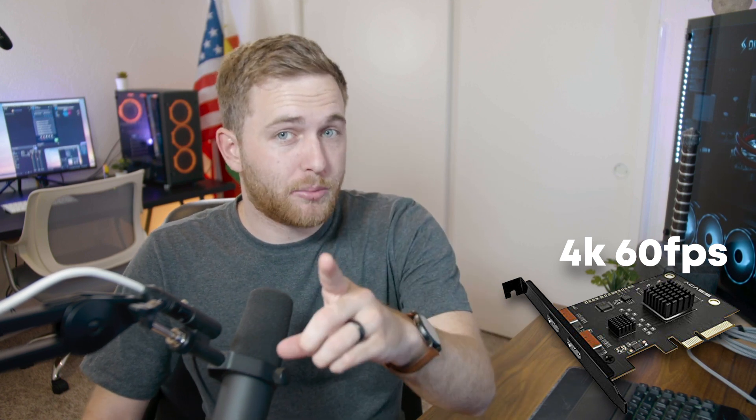You might be wondering: why should I spend $200 on a PCIe capture card when I can buy the $120 Cam Link 4K? A little more about that in a second. Remember, you can use this Acusys 4K60 with a dual PC streaming setup.